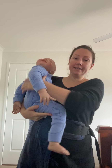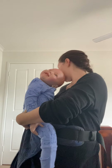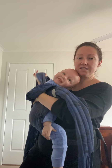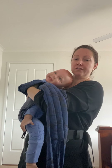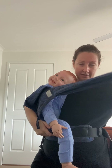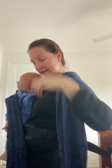Grabbing my baby, I'm going to position them in. Making sure that they're centered, moving their arm, and then I'm going to pull up the back panel. Whichever side you sit them off is the side we're going to scoot them over. I've pulled up the back panel and I'm going to put my arm over the strap, holding safely onto baby.